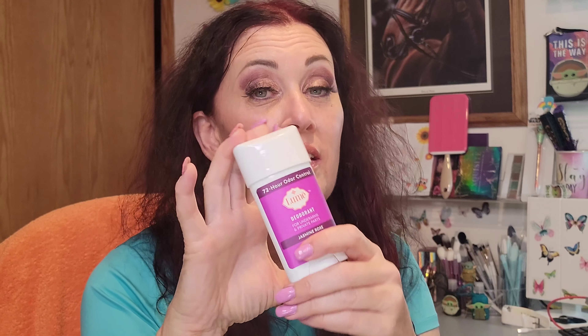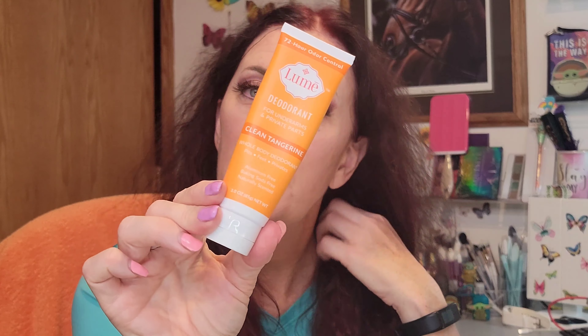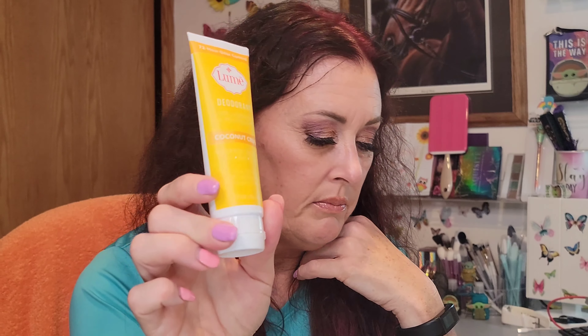Another thing to consider is how to pick your scents. If you've used scented body washes, you may already have an idea of what works for you. Also think about the fragrance notes you're attracted to when you buy perfumes or eau de toilettes. I really like fragrances with jasmine, and I genuinely love the jasmine rose. I don't mind tangerine. I also got the coconut crush but haven't tried it yet.